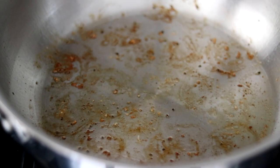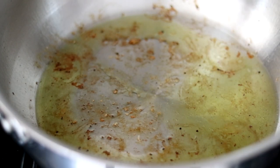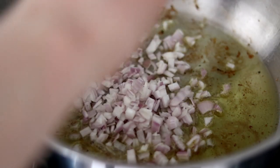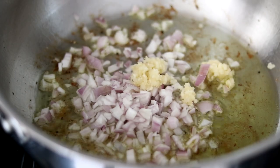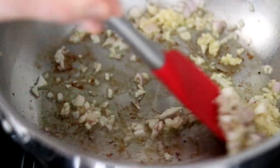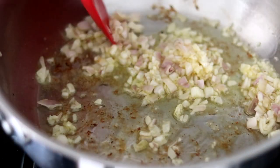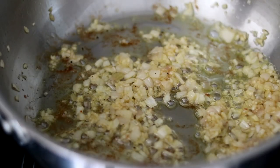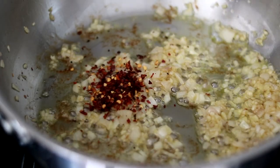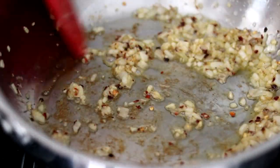Now we're going to add some cold oil to that pan. That's going to immediately bring the temperature down and prevent scorching, and I'm going to add in that shallot as well as the garlic. You want to move this around constantly to prevent burning, and be sure not to overcook it. About a minute into the process, add a large pinch of crushed red pepper flakes and move everything around to incorporate some of that heat into the oil.